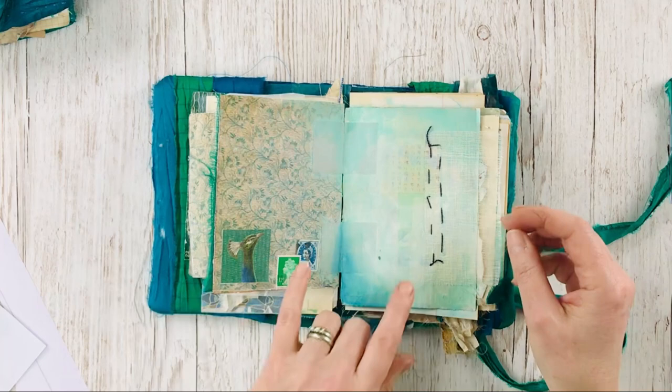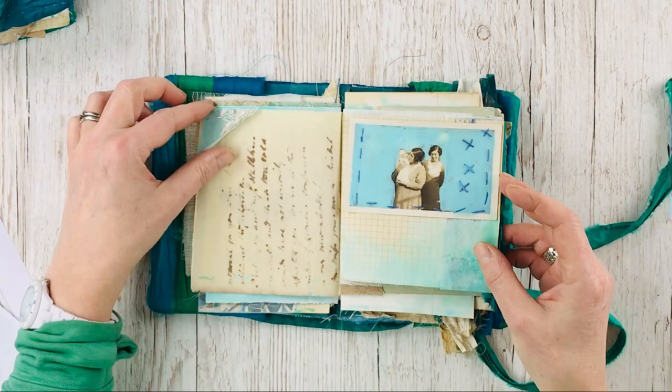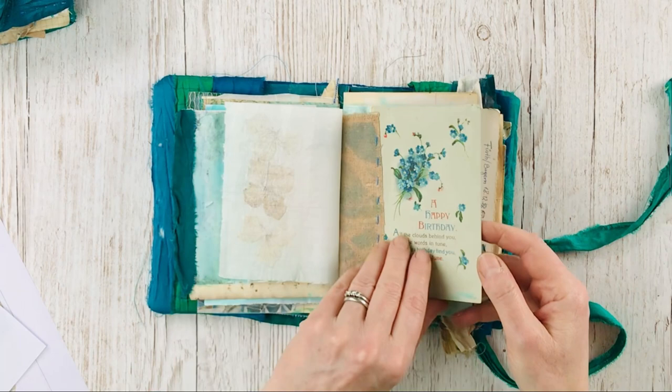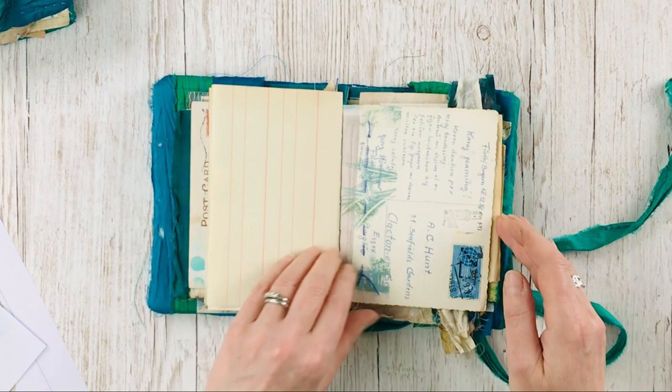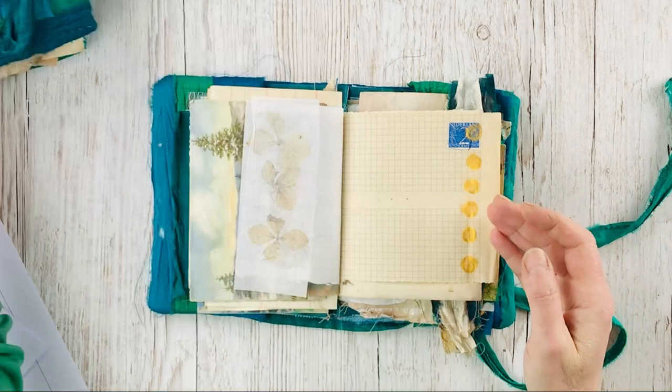Lots of mixed media in here, stitch, more butterflies and peacocks, a handmade letter. I've got some bits of antique embroidered silk in there, more photographs, dried flowers, an old postcard, more peacock feathers, embroidery, ledger paper, more flowers. Some gold — I like this, it's similar to the gold colour you get in the centre of a peacock feather.